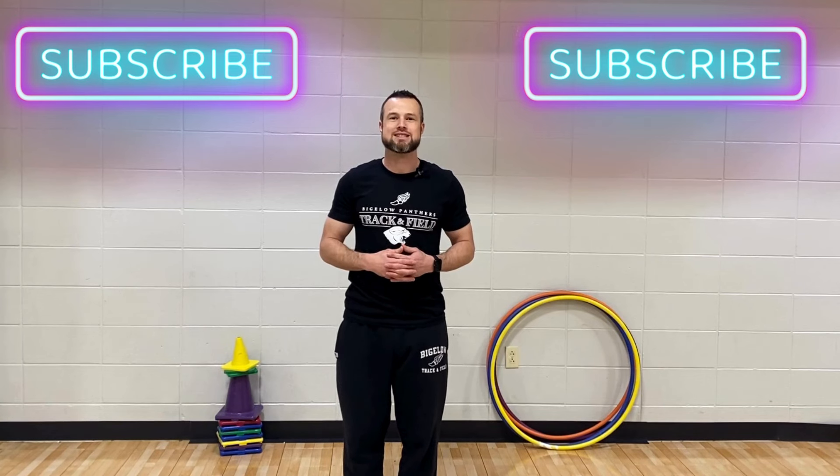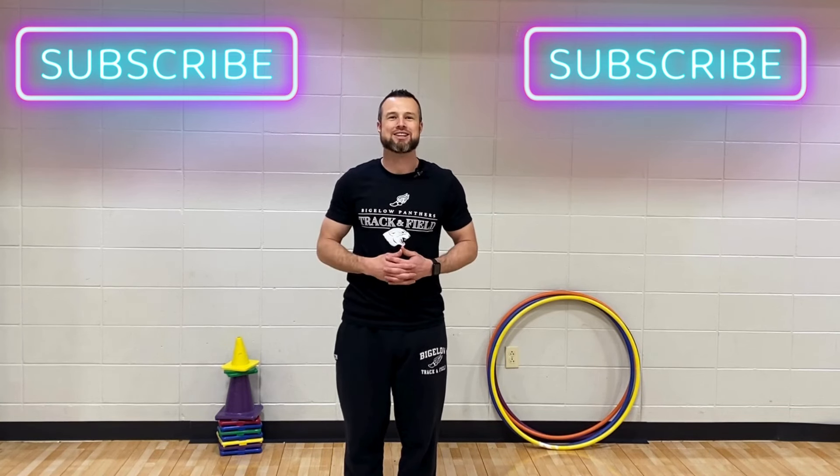Before we get into it, please like, subscribe, and share. Now let's take a look.